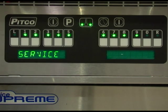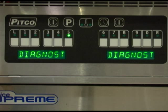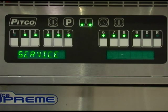With the display reading service, press key number 5 to enter the diagnostics menu. This menu is explained in greater detail in the diagnostics chapter. Press the program key to return to the service menu.